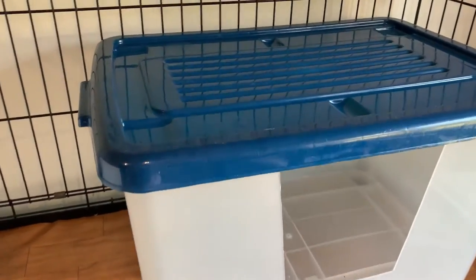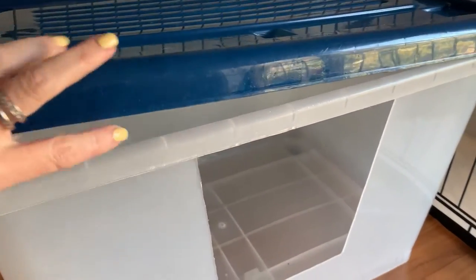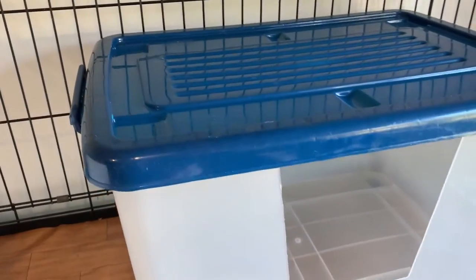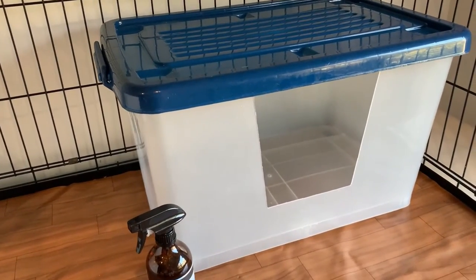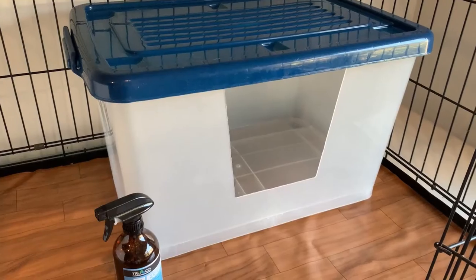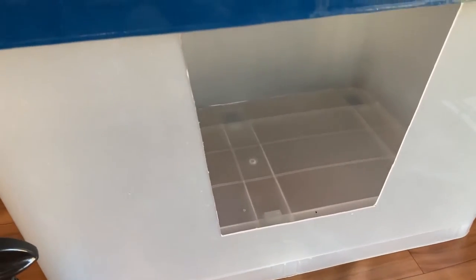I've cleaned the box with True Guard - given it all a spray and it's ready to go. You'll notice it's got the lid still on. It's got the bar across the top for rigidity, and the lid goes on. We always snap the lid on, because if your girl is jumping onto the top of the box, you want to make sure it won't collapse in on her, causing injury to her while she's still pregnant or to any kittens already in the box.